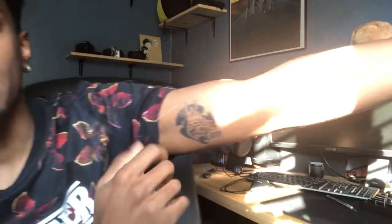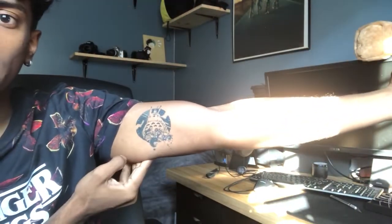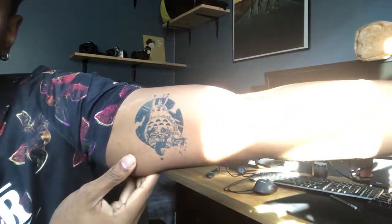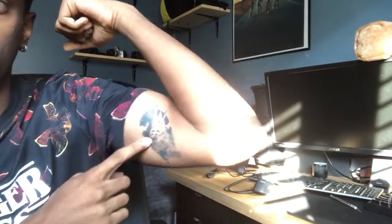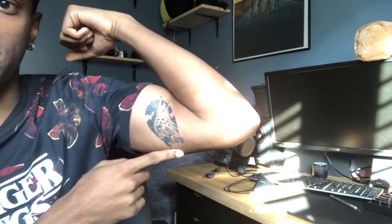So it is currently the next morning and I woke up and found out that the tattoo has gotten even darker. It's pretty nice actually — it's gotten pretty good. It's only a little weird when I flex, but I think it looks cool and I'm going to try to show it off and see what people think about it.